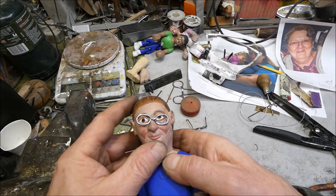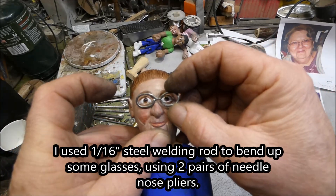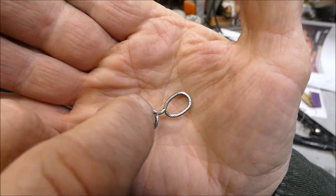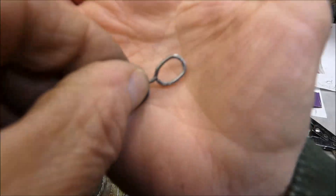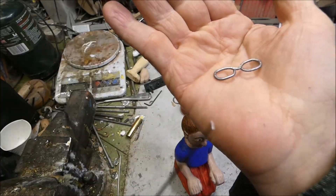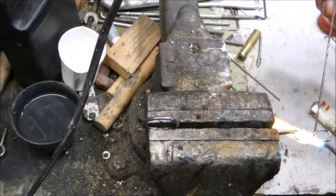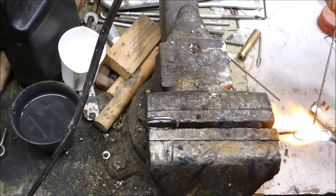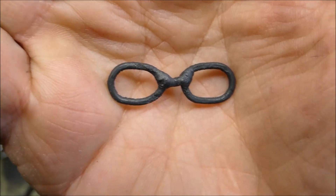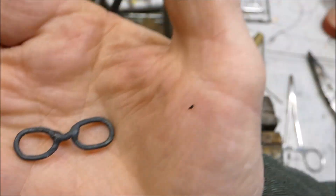I took a piece of welding rod — must be 1/16 inch — and bent up these glasses. What I'll do is come in here and weld it right at these two little breaks. Then I can weld on the part that goes behind the ears. Well, I managed to get that welded up. I burned through the cross piece but managed to fix it. Now I need to put on the long pieces.